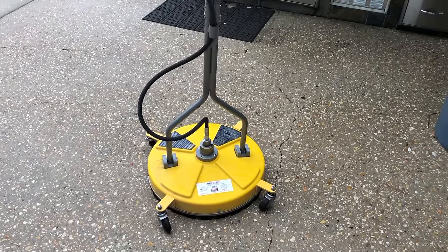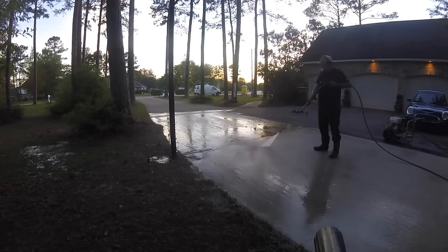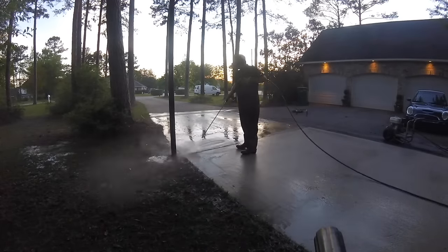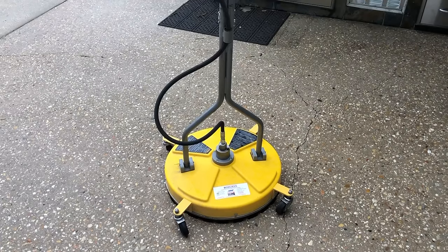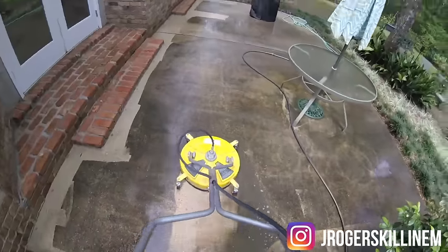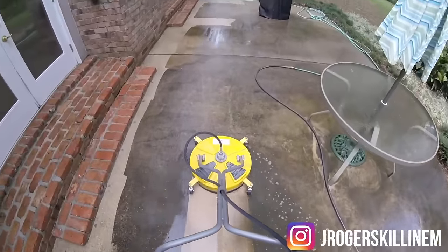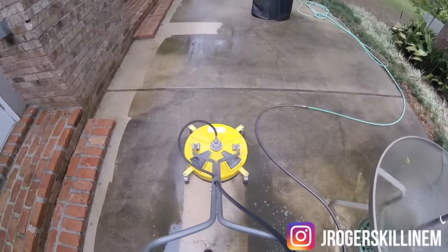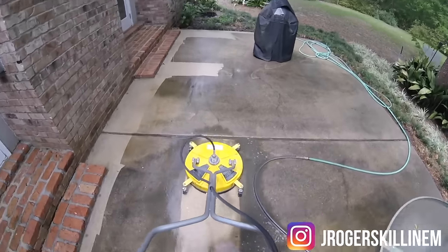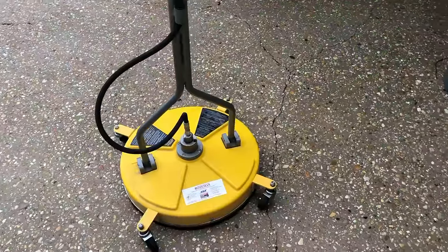Before I got this machine, I was doing all of my driveways and sidewalks with a wand, and this has made the job about four or five times faster. I used to do that because I was so tired of all the Lowe's and Home Depot cheap surface cleaners breaking on me. The spindles used to stop spinning or something would get clogged and it wouldn't spray right. I haven't had any of those issues with this surface cleaner — knock on wood.